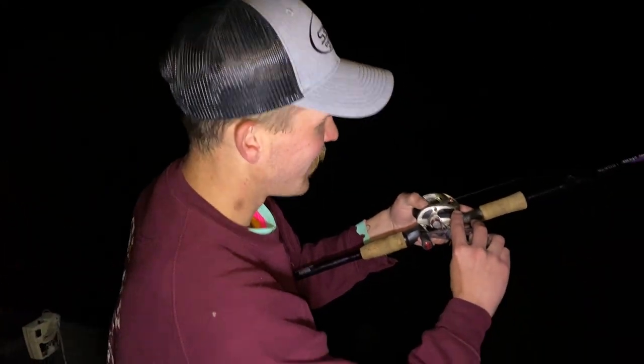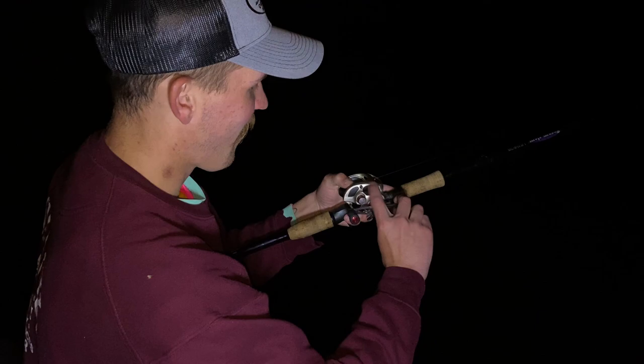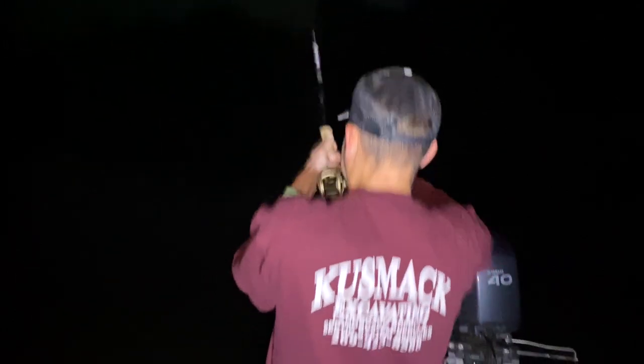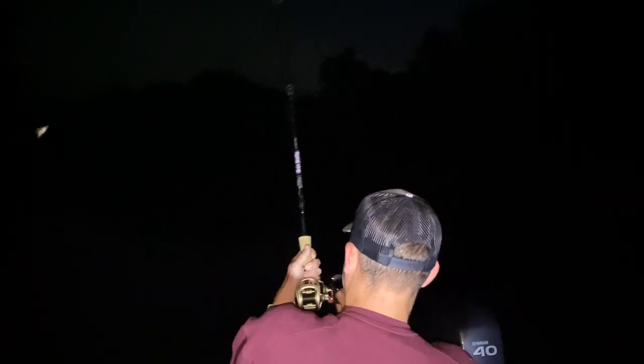That's a J-hook, so you've got to set on that. Look at that. Is the drag tight? No. Tighten the drag. Hit him! Got him, boy. Got him. Get him out of there, bro. Get him out of there. Good job, buddy.